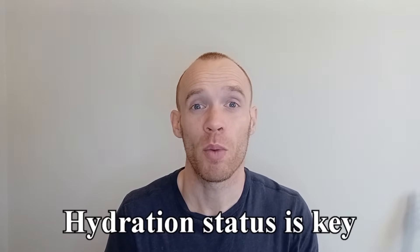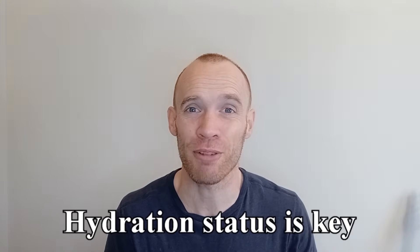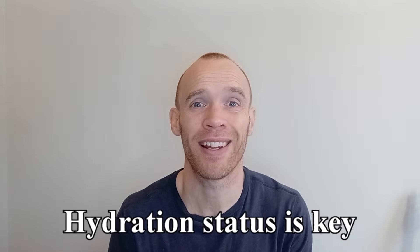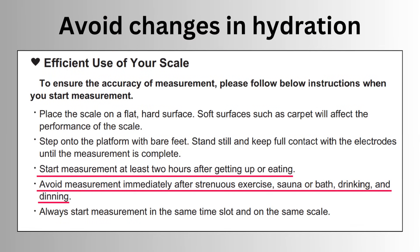The current travels faster through muscle, but it also travels faster the more hydrated you are. So if you're really hydrated it's going to assign a greater percentage to your muscle mass and a lower percentage to body fat. That's why the instructions tell you to avoid measuring straight after eating or exercising, as those activities can change your hydration status.